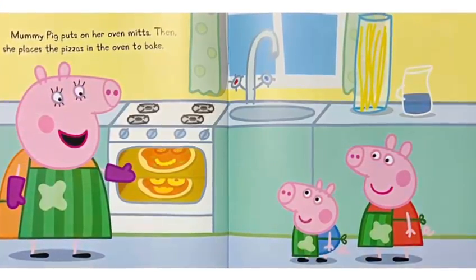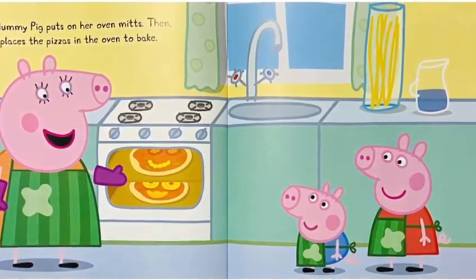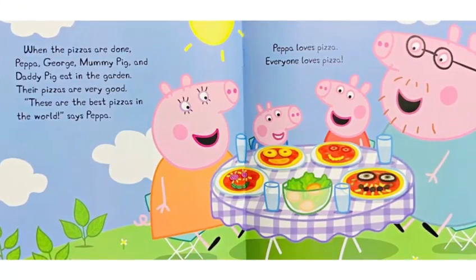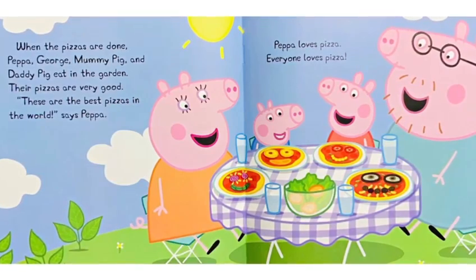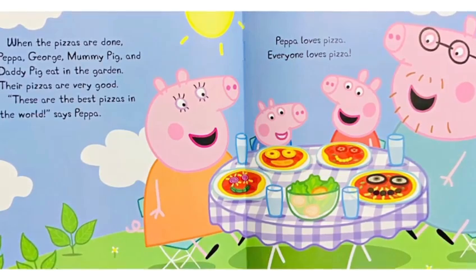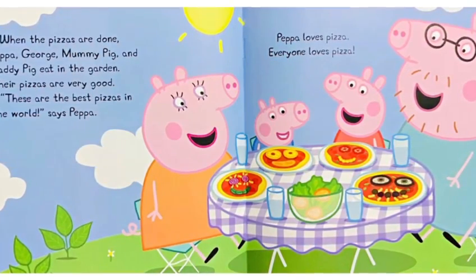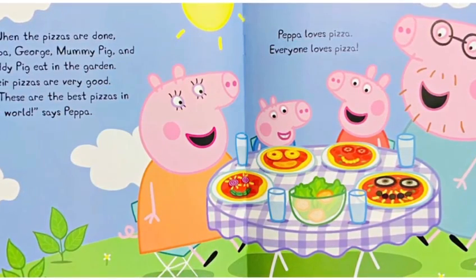Mommy Pig puts on her oven mitts. Then she places the pizzas in the oven to bake. When the pizzas are done, Peppa, George, Mommy Pig and Daddy Pig eat in the garden. Their pizzas are very good. These are the best pizzas in the world, says Peppa. Peppa loves pizza. Everyone loves pizza.